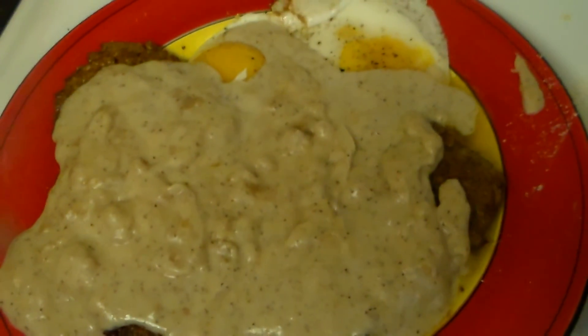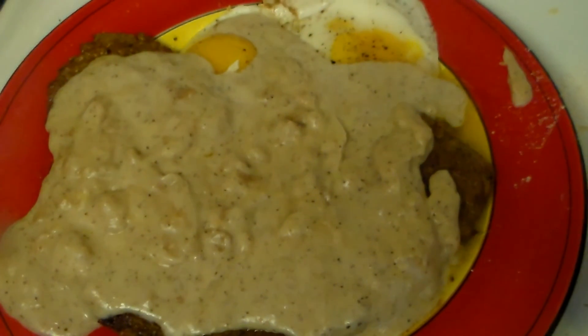There's our chicken fried steak and eggs. That's a nice spice. Yum!